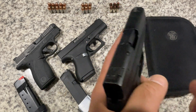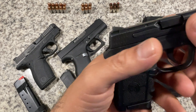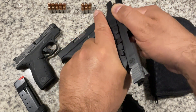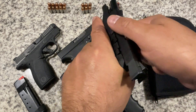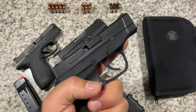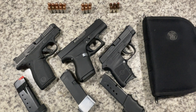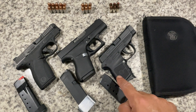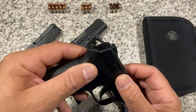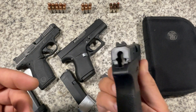Another issue — and it's only happened once — is slide bite. Because this gun is so thin, the beaver tail isn't helpful enough. I actually got it caught to the point where I had to have someone else help me because I couldn't rack the slide while it was hanging on my hand. It might work better for someone with smaller hands. Hogue does make sleeves for this, but that would make it wider and defeats the purpose of having such a thin frame gun.